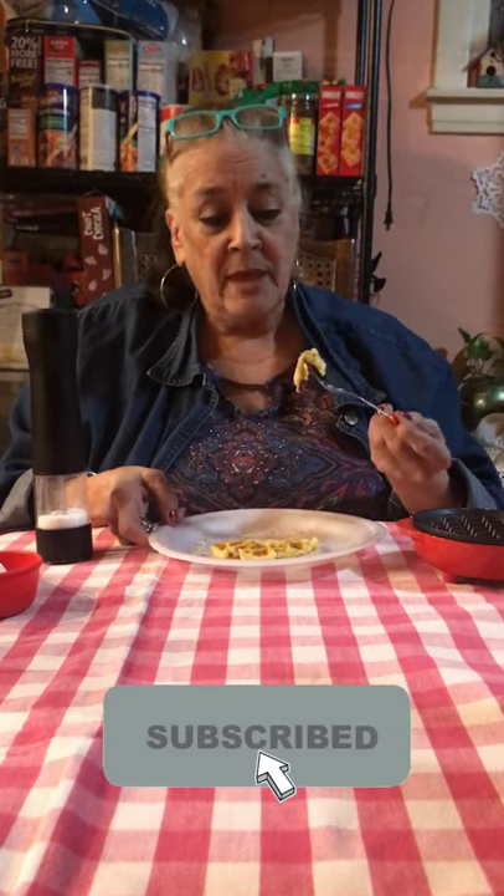Thanks for stopping by, everybody, and enjoying this short little video. Please remember to like, comment, and subscribe. We love hearing from you — share our videos if you like. Come back real soon. And never forget that the measure of your worth is not determined by your dress size, your age, race, gender, or your ability. Thanks, everybody. Till next time. Bye!